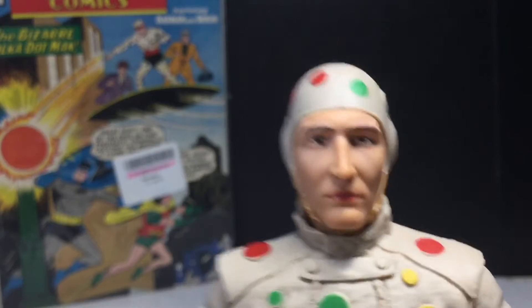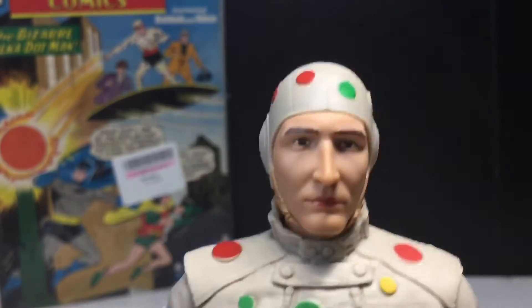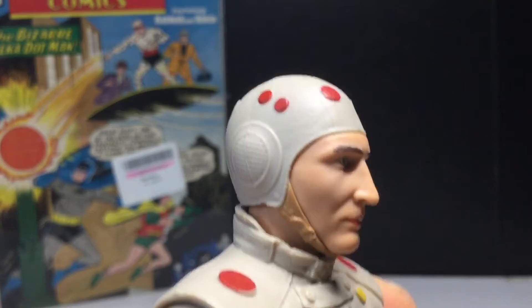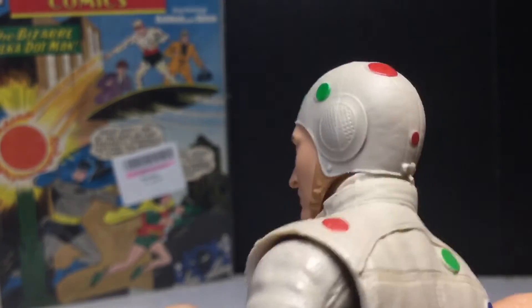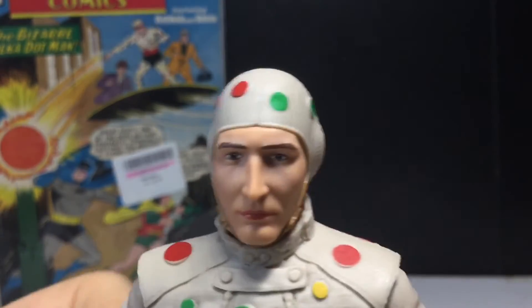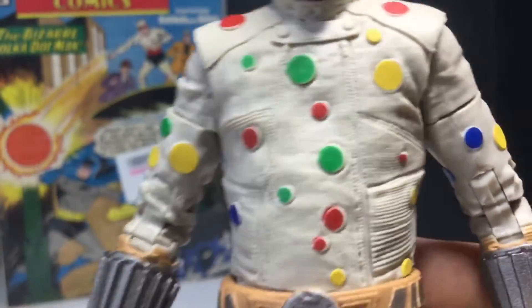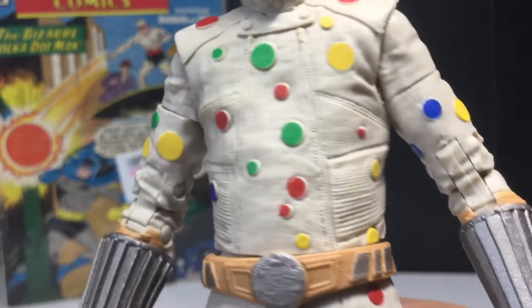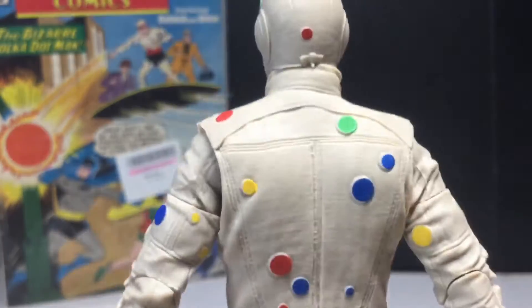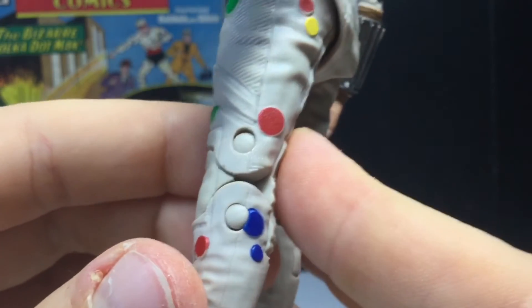I don't think the face looks like the actor too much, though it does have a resemblance — not crazy though. It's good, not their best. You can see his hood — it kind of looks like a 1940s test pilot. The polka dots are good, but a good majority of them don't line up onto the actual sculpt, which is a little unfortunate. There's the back — more polka dots — and I like that it goes throughout the figure, because some companies don't even bother painting the back.